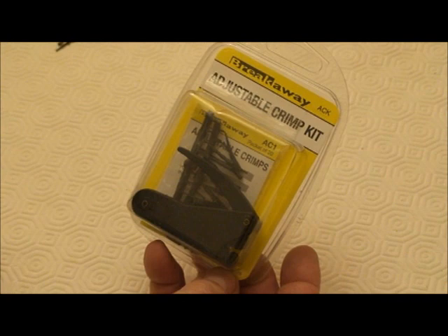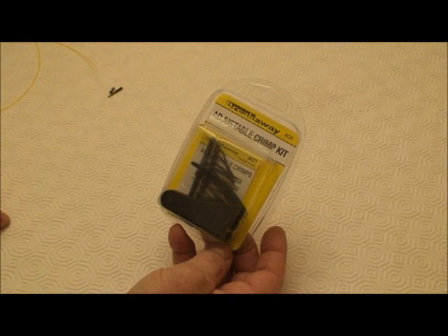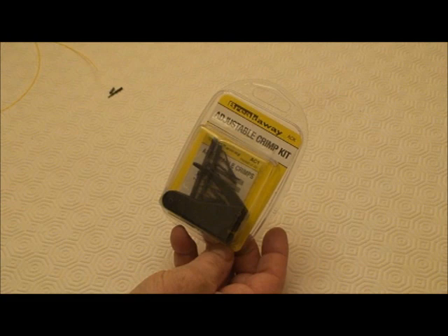That brought home to me the importance of having a silicon rubber lining in the crimp. It's also handy for when you are adjusting the length — you change your hook on a ready-made rig and nothing fits, but with the adjustable crimp you can pull it down, make sure everything fits, and you don't have to throw the trace away.